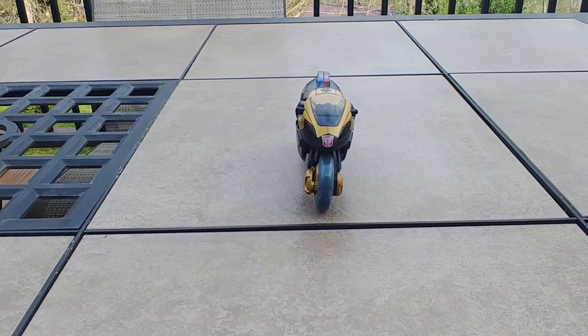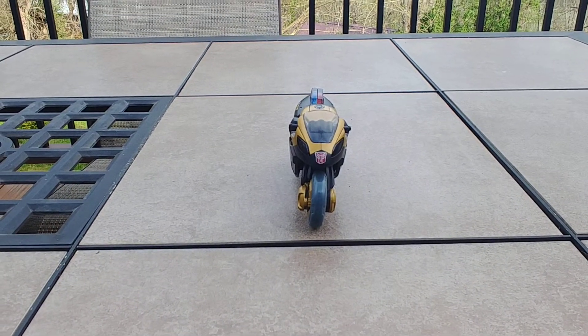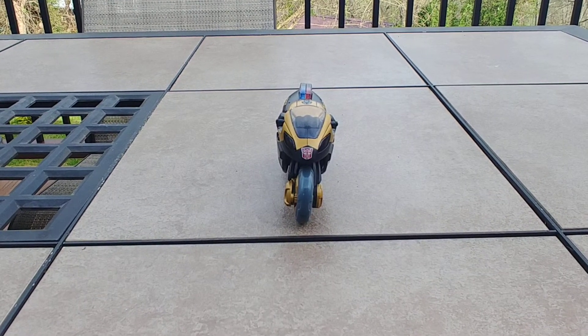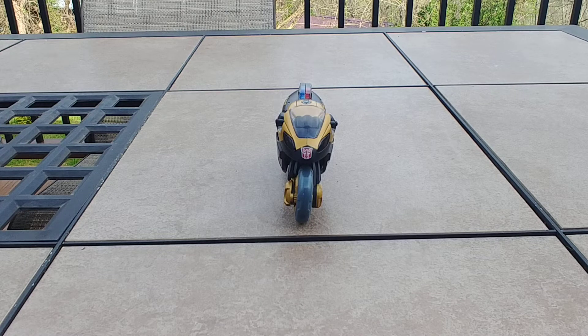This is DarthRavage07 coming at you today with another Outback quick review on the porch with all this nice weather. I thought I'd do some motorcycle bots — I can't ride one, so I might as well do reviews of them, right?